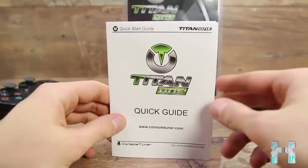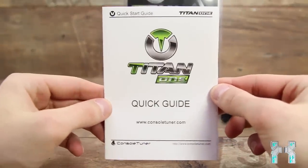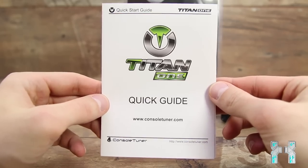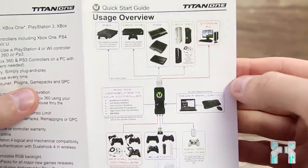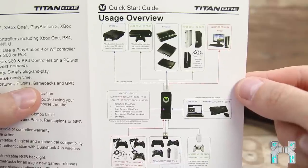Let's have a look at the Titan One Quick Guide, because this basically tells you everything you need to know. It's actually quite easy to use, but you really have to tinker around with the software because there are so many settings to adjust, and it's really not easy if you do it for the first time. Here you can see everything you can do with the Titan One, like playing with mouse and keyboard over your computer on your console.